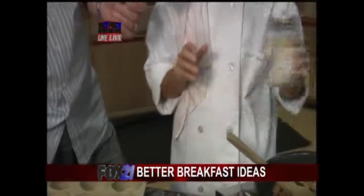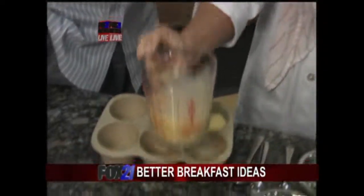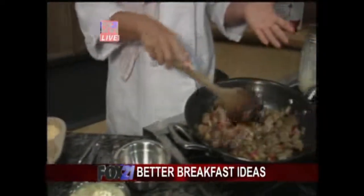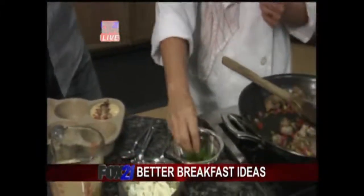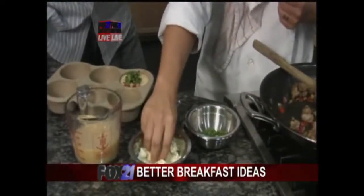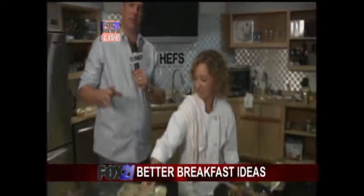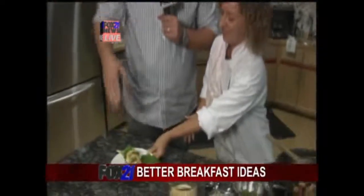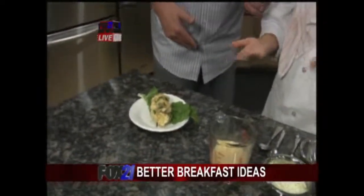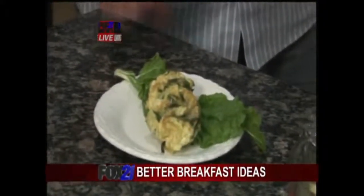We're just going to take some eggs, pour them into the hole there, and then you can put anything you want in there. I've got some sausage, some chard stems, and some peppers. Then I've got the chard leaves, and I'm just going to top it off with a little bit of goat cheese — you can use cheddar cheese if you want. Throw it in the oven for 20 to 25 minutes at 350 degrees and it'll come out looking beautiful. You have all those little tins filled, it comes out ready to go — you can eat it on your way to work, good protein, great for you.